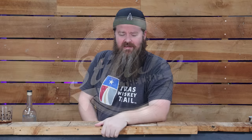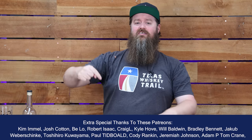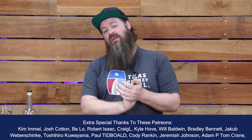How's it going chasers? I hope you're having a kick-ass week. I'm Jesse and this is Still It.